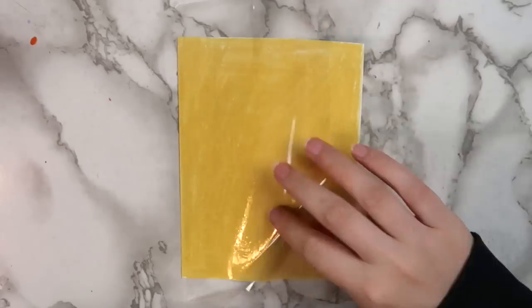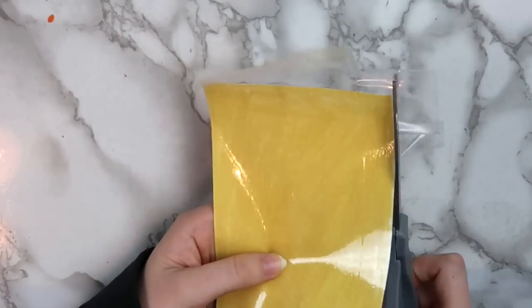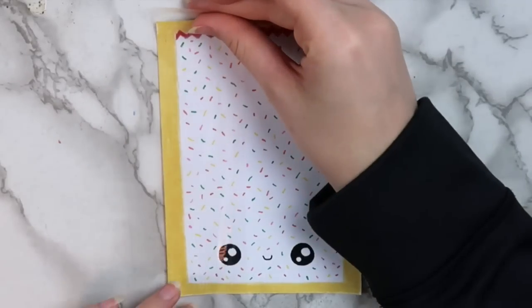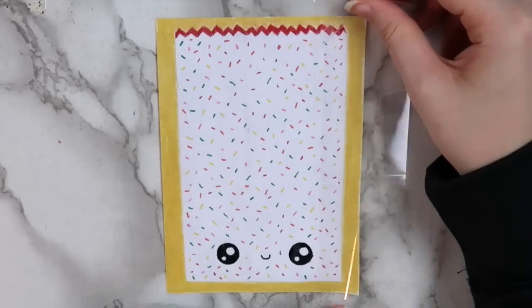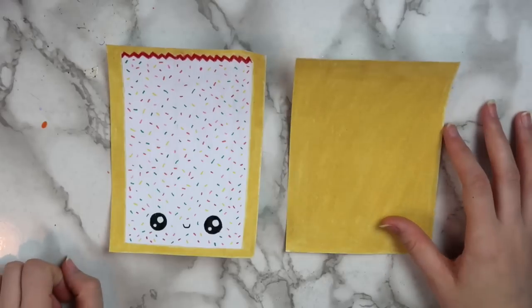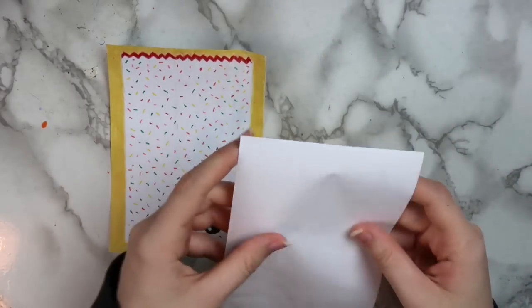Next, I'm taking some clear packing tape and putting it all over the piece we just cut out, then cutting off any extra tape hanging off the edges. Cover the front piece with tape the same way, and cut off the extra tape. Now that we have our front and back pieces done, it's time to put them together.